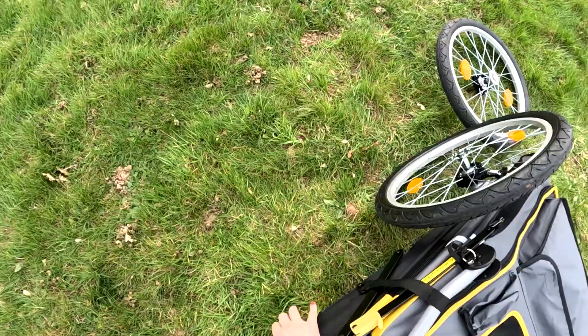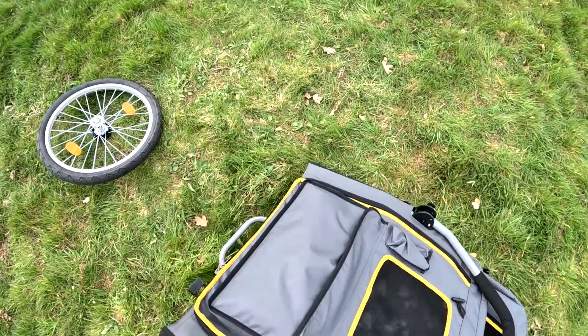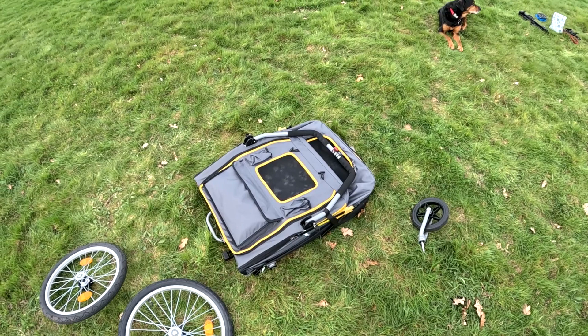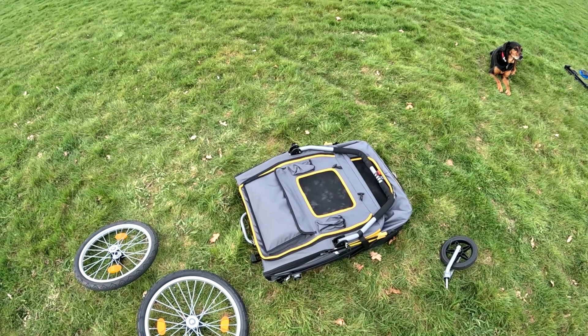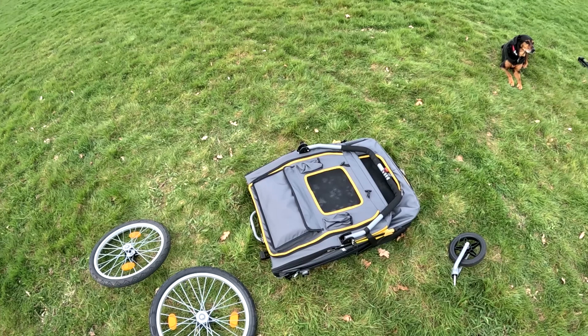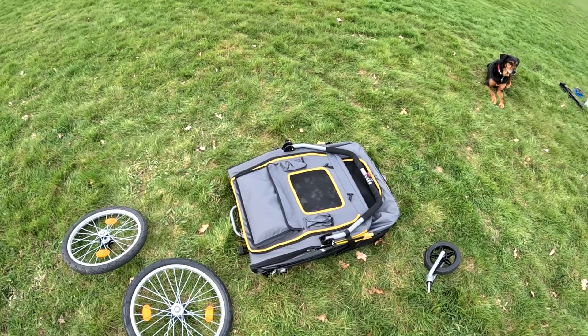Same thing on the other side. Take the brake off — and that's as much as it will fold down. You could put that in the boot of the car. It is quite wide — I will put the dimensions in the description along with links. It'll go through my side gate but not through the back or front door, so I tend to keep it in the garage.